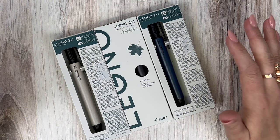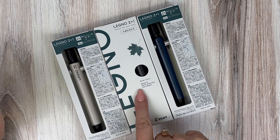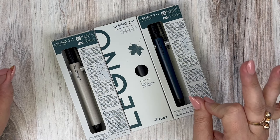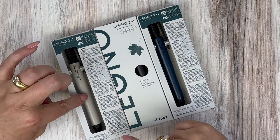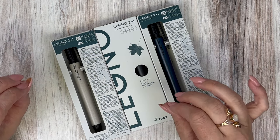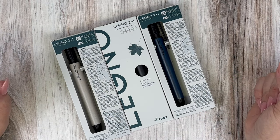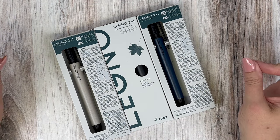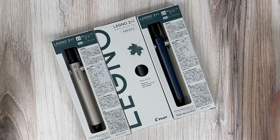The Legno 2 Plus 1 is made out of hard maple — North American hard maple specifically. This is a very interesting eco product because the bodies are made from hard maple left over when they're producing baseball bats. Hard maple is known to have a dense, strong texture, and because it's a natural material, no two barrels are going to be exactly alike.